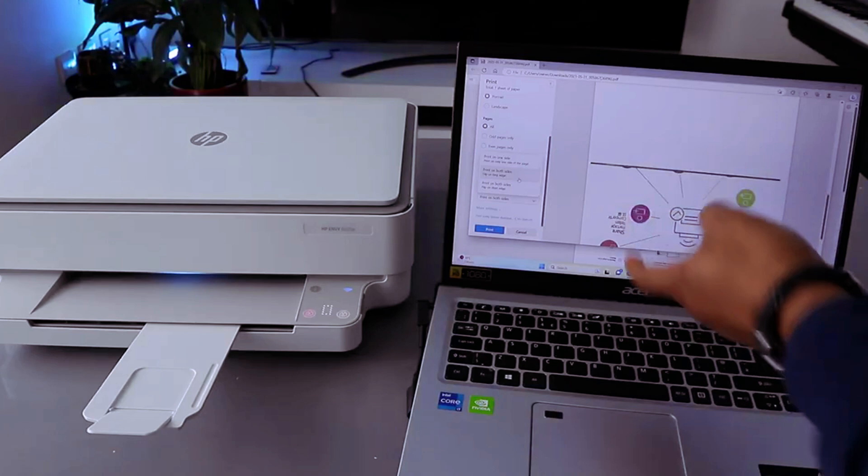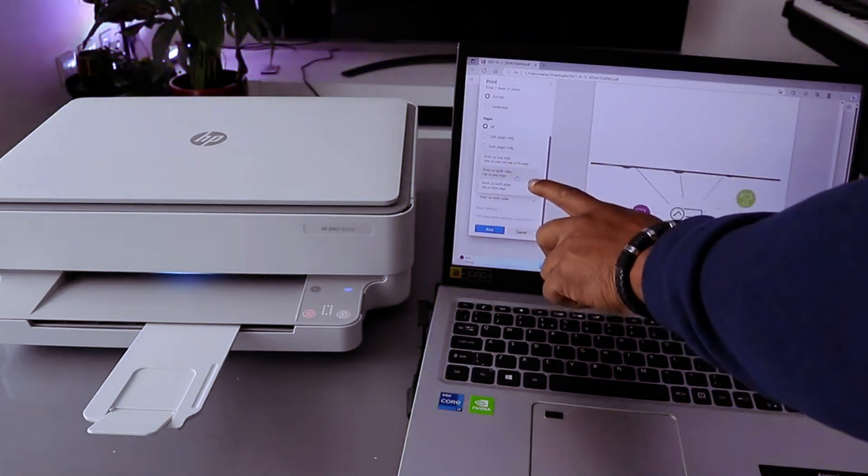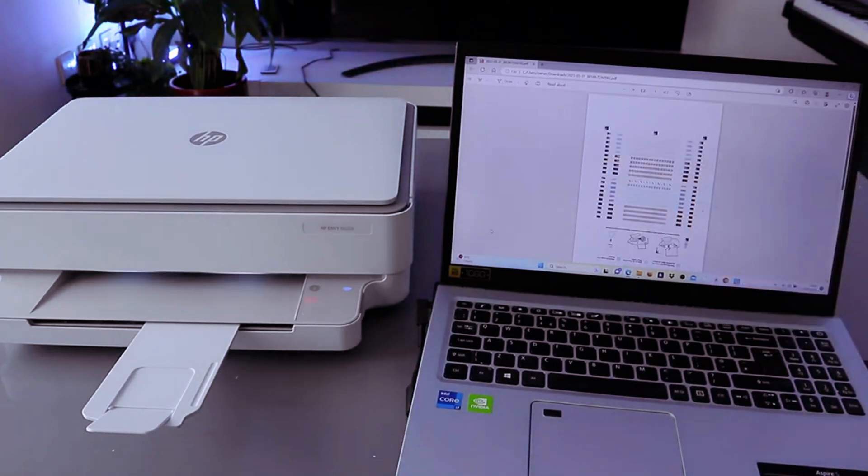If you want to print on one side, select print on one side. We want to print on both sides — long edge. Select print, and now this document is going to print out.